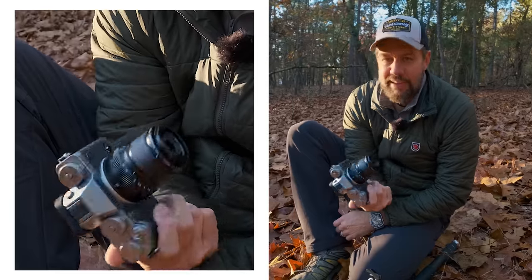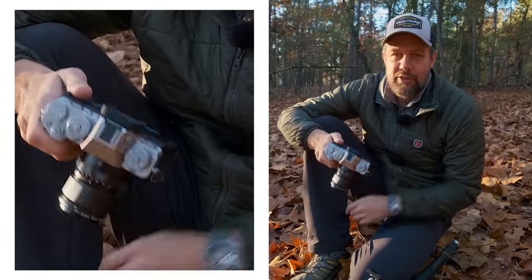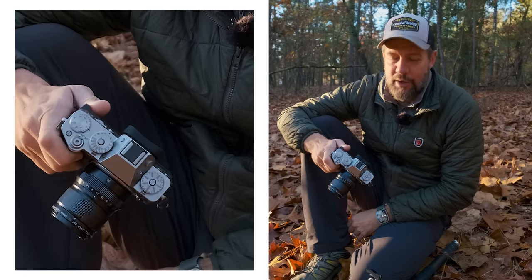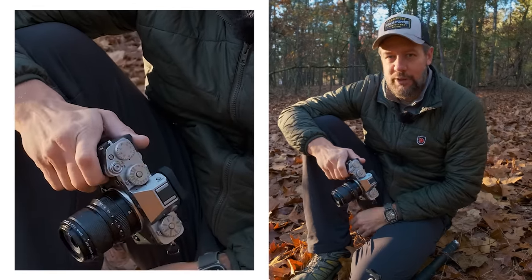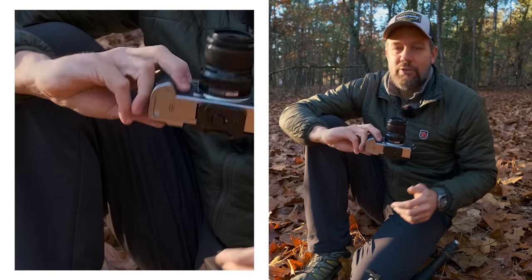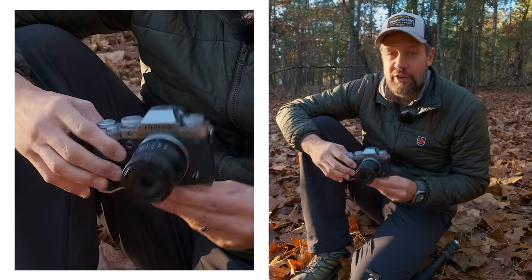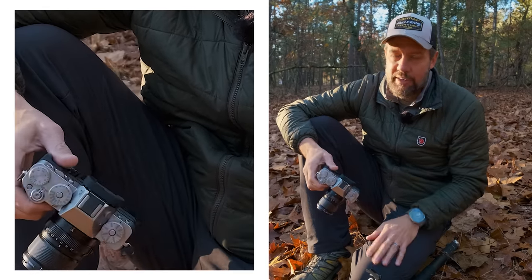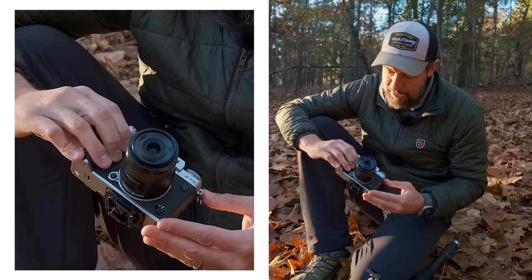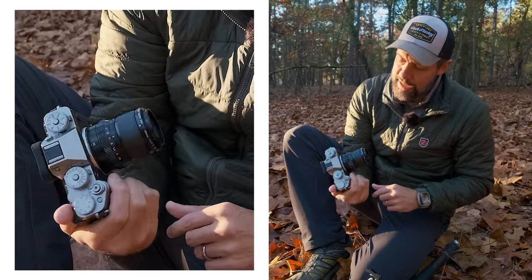One thing I knew I would really enjoy with the X-T5 is the fact that it's actually smaller. This is the first time in quite a while that the X-T series has not gotten bigger with each incremental upgrade from the X-T1 all the way up to the X-T4 — it seems like they get slightly larger and larger. Granted, I don't have an L bracket on this right now, which I definitely will get if I end up purchasing this camera, but it is substantially smaller than the X-T4.